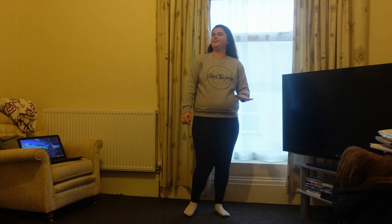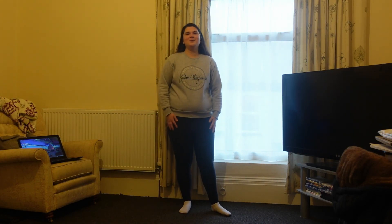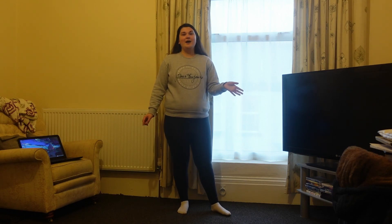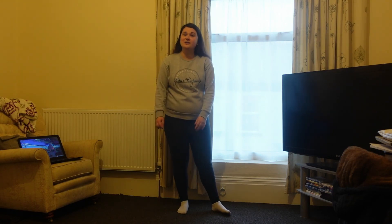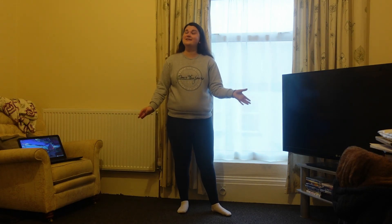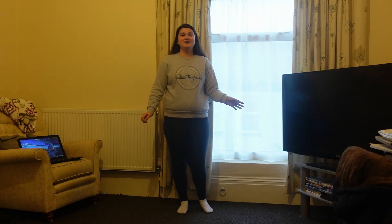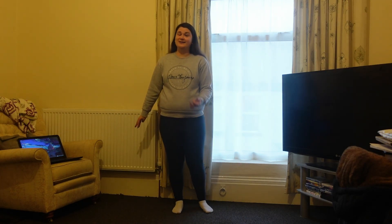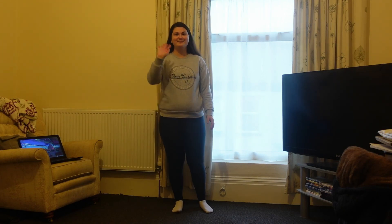It was a bit longer than I said — it was about 10 minutes. Simple 10-minute warm-up, really easy and simple. The course I'm doing is exercise to music, so all we learn is just doing simple exercises to music. Nothing strenuous, just something that's going to get you moving and get your heart rate going. I hope you enjoyed this video and I'll see you next time. Bye!